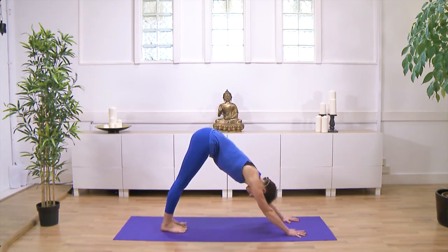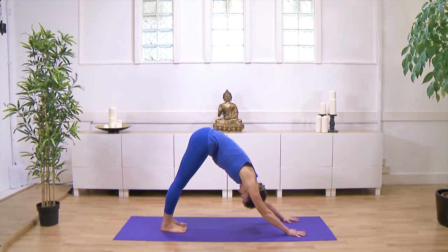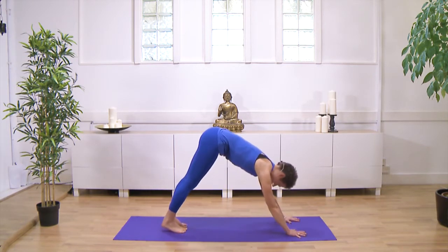And then you hold this bit for five breaths. After your five breaths.